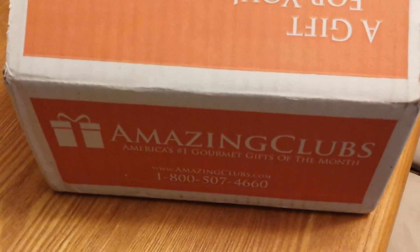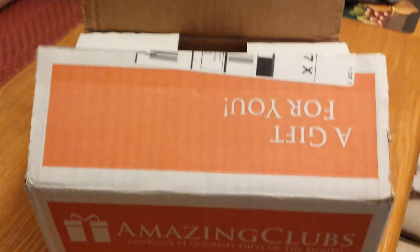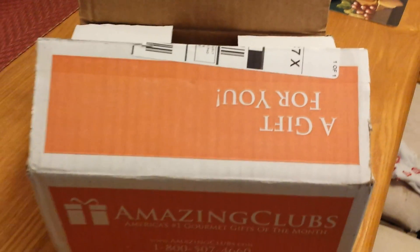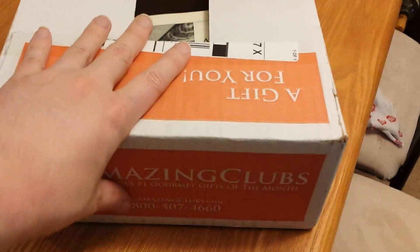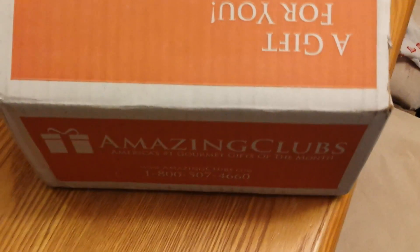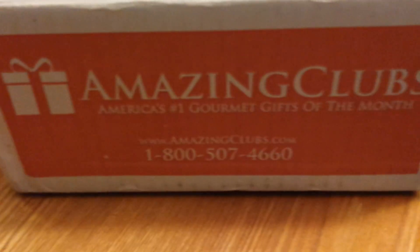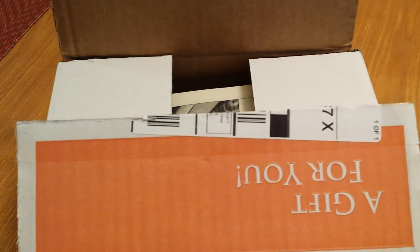I also hate making decisions, and the price was reasonable, so it seemed like a pretty good deal. Once a month, the last week of the month, I get a box like this. It's pretty small — this is my hand in comparison — so you know, it's pretty small, I can pick it up in one hand. It says Amazing Clubs on the side.